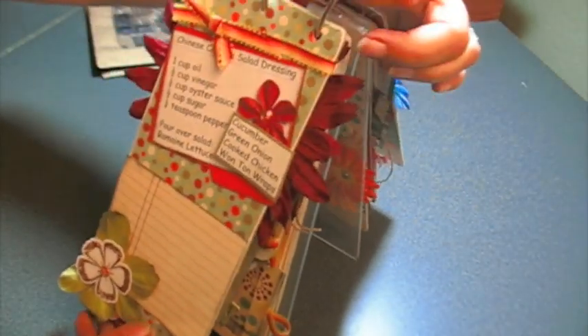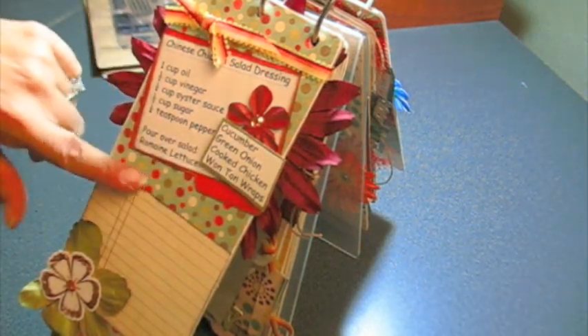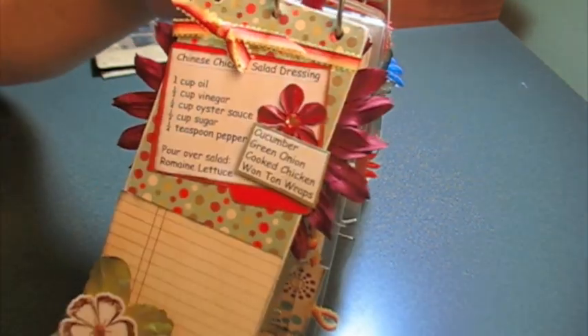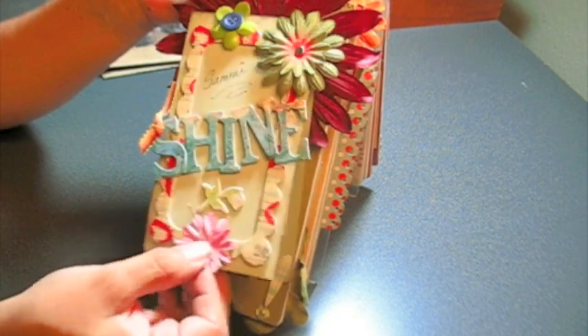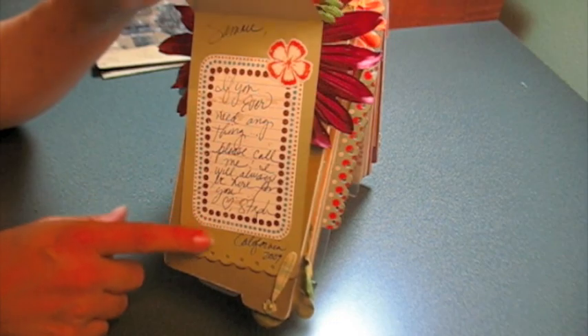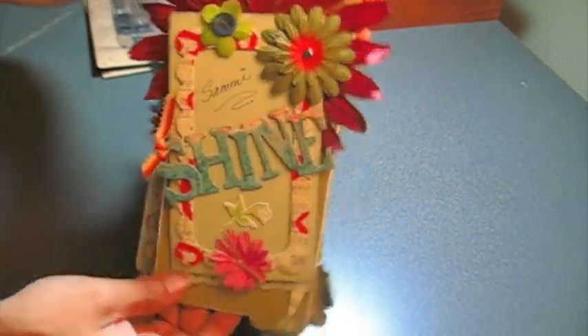And then here's another recipe — Chinese Chicken Salad Dressing. And over here is what you pour it over, and she can write notes or put a picture here. Super fun, guys. So if you haven't done a recipe mini, try it — it's really cute. Look at this one: it says 'Sammy Shine.' So I thought that was cute. And it says 'Sammy' — if you ever need anything, please call me, da da da, that stuff.